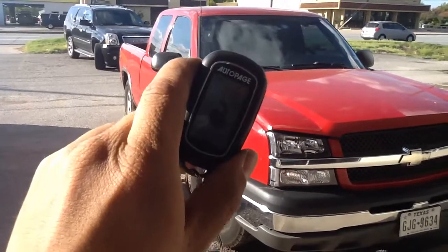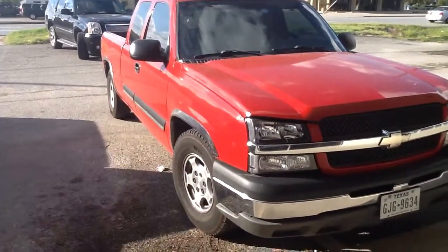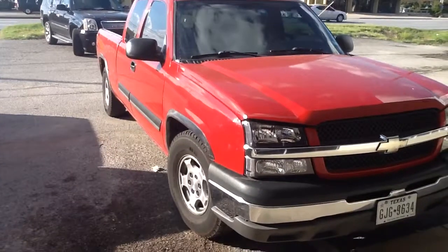We can also shut it down by remote. We'll see you guys on the next one.